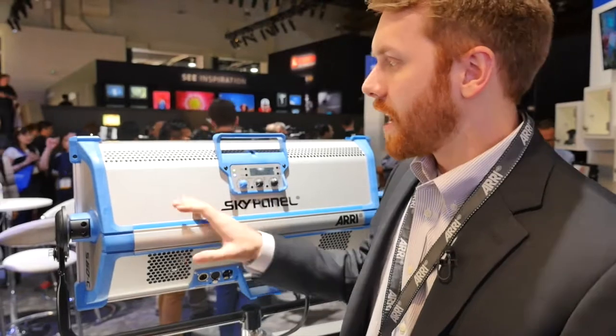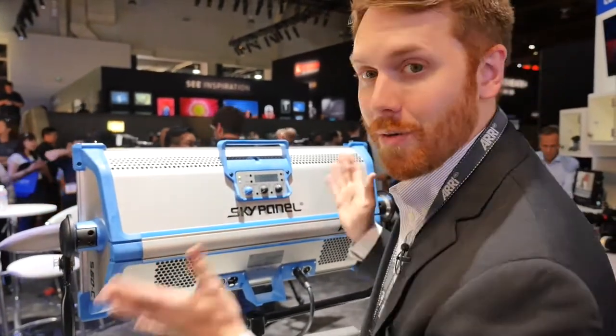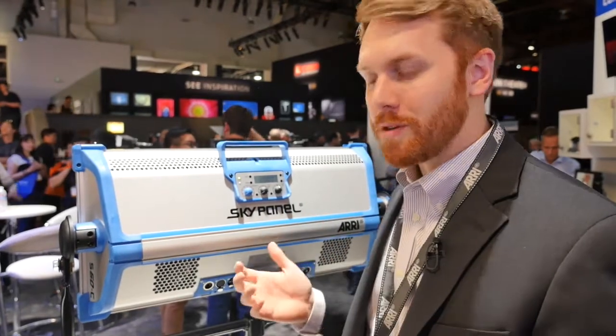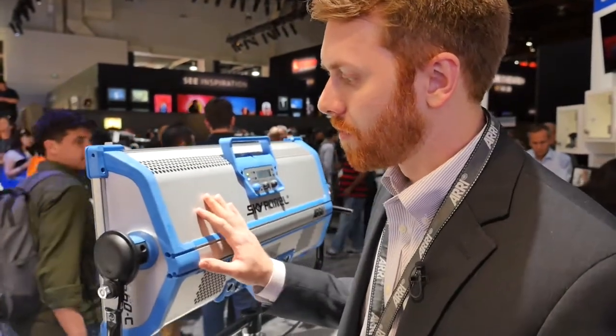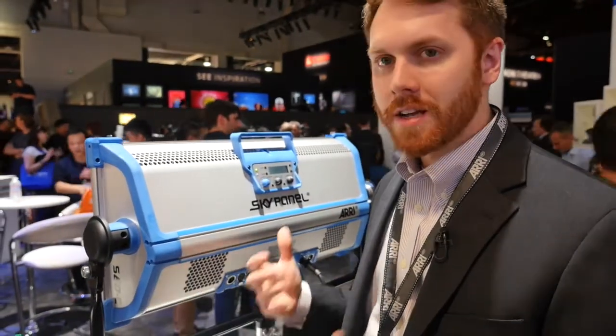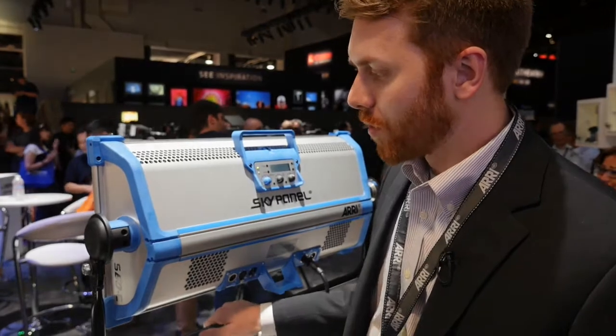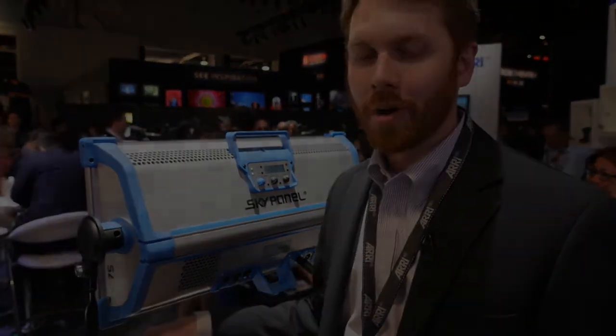It's extremely robust — it has an aluminum core with two thermoplastic end caps, which means you can really abuse this thing and it will take quite a beating. A couple of early customers did testing and were very surprised how durable it truly is. It is up to the made-in-Germany standards that ARRI has maintained for quite a while.